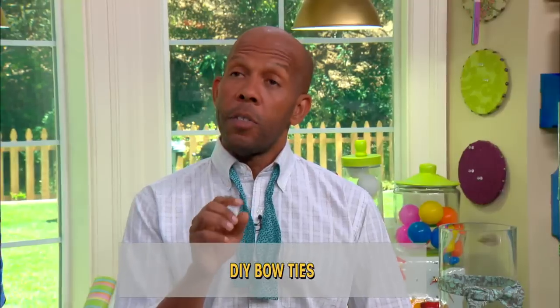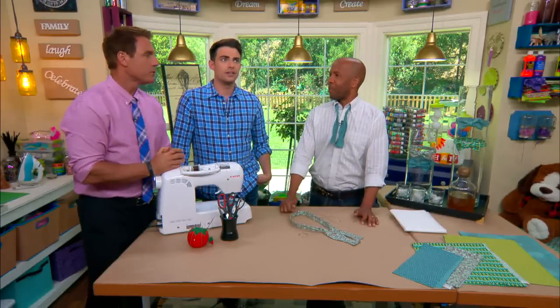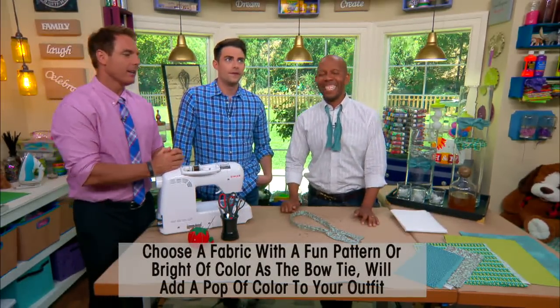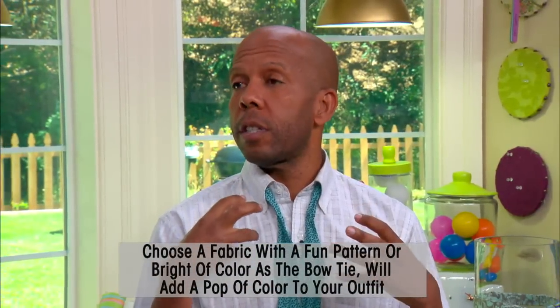Can you spell wonky? W-O-N-K-Y. Or W-O-N-K-I-E if you're from the Midwest. And keep the pattern small because any bigger patterns are really gonna get lost.